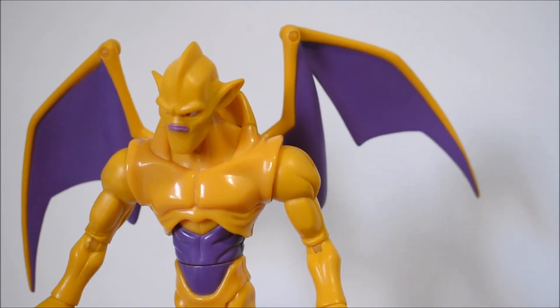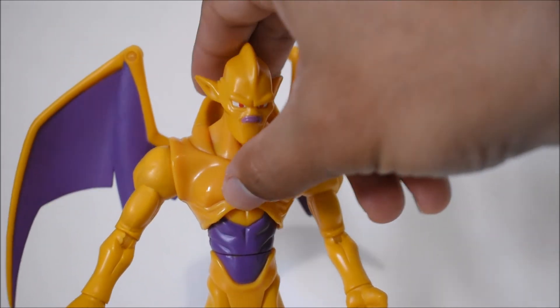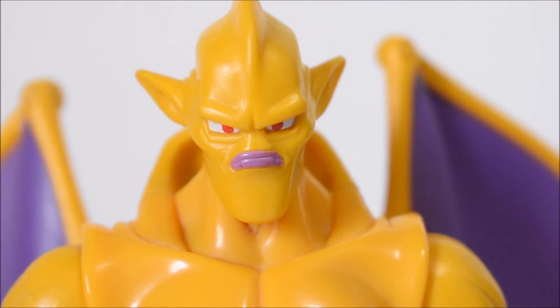There's an ab crunch — well, more of a diaphragm joint since it also swivels — and a waist swivel. Legs go forward and back with no in-and-out movement, no thigh swivel, and only a single-jointed ankle with a swivel. That's it — standard basic articulation for 2004 to 2006, and it was great for back then.